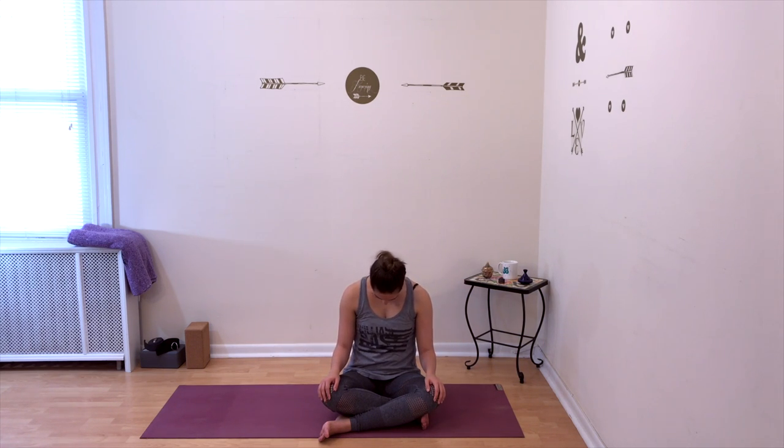Take one final circle. Drop your chin to your chest for a moment and feel the back of your neck stretching. Slowly bring your head upright.